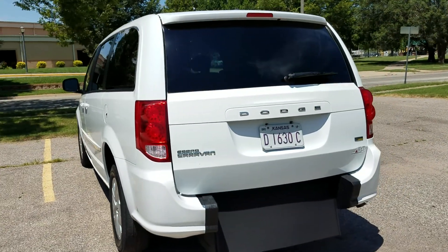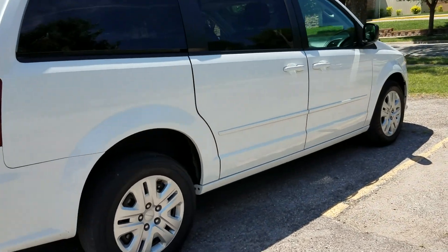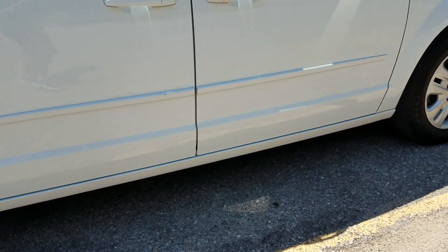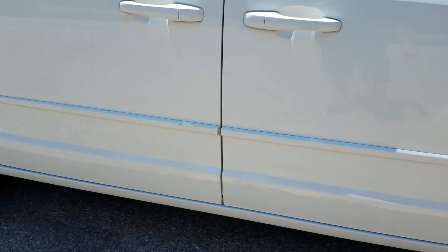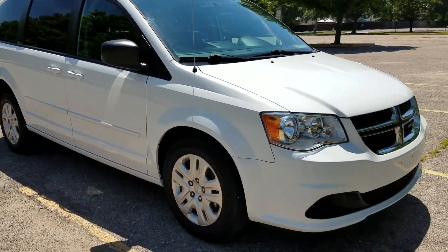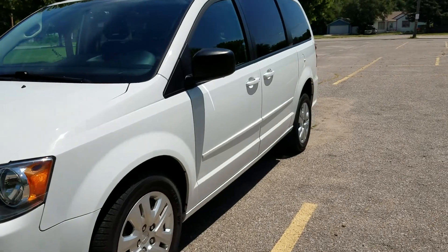This van only has 8,000 miles on it — it's darn near brand new condition. You can see it has tinted windows. I can hardly find a scratch; I see a couple of small little scratches. These back tires are in fairly good condition. I do see a couple small scuffs here — we're going to put some touch-up paint on those. Front tires are just about brand new. As far as the walk around goes, the body is in excellent, excellent condition — not quite brand new, but really darn close.